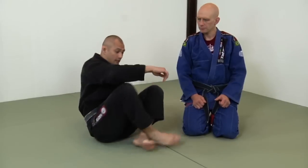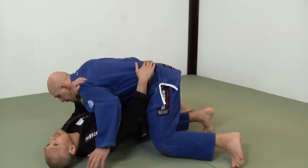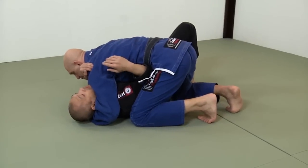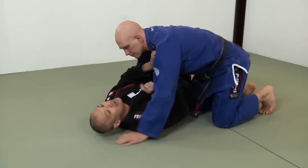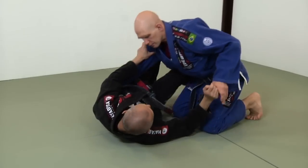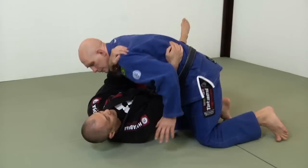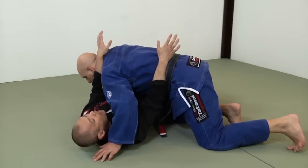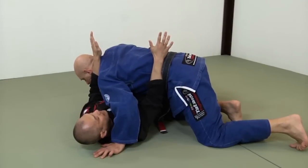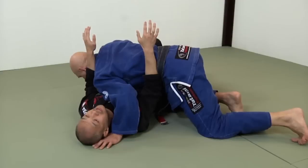Let's say Stefan is passing my guard, and once he's passed — what does he want? He wants my neck. So if he's able to get my neck right away, this sucks! Cross side defense begins as soon as he gets over my knee. So let's do that again, really slow. As he descends, already my hands are controlling — but he's blown past my hands.